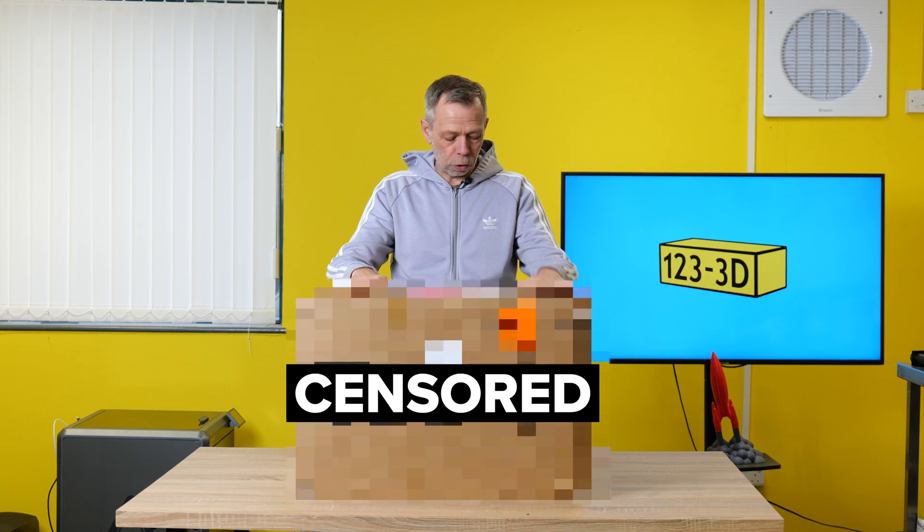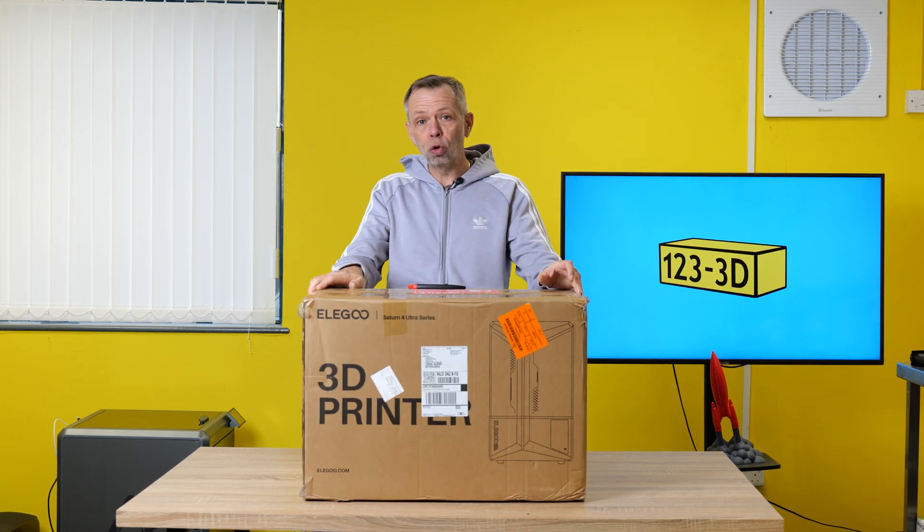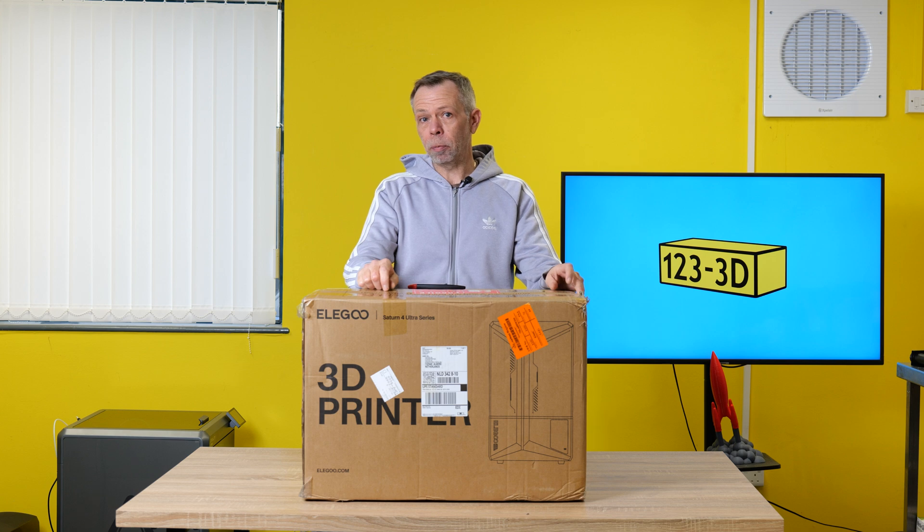Hi, I'm Steve from 1233D. Today, we shall be doing an unboxing and first impressions review of the Saturn IV Ultra Series 16K model. Stay tuned.